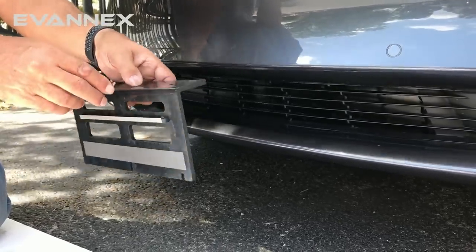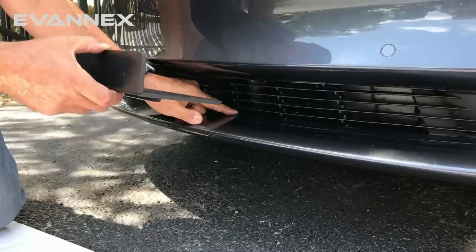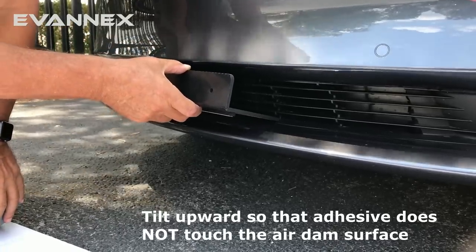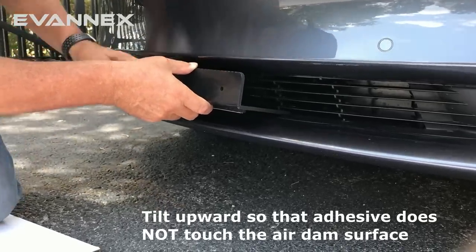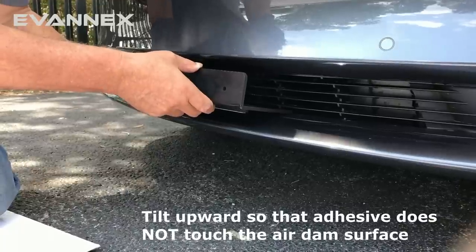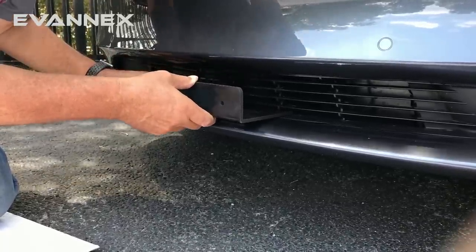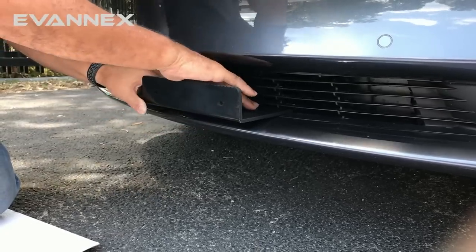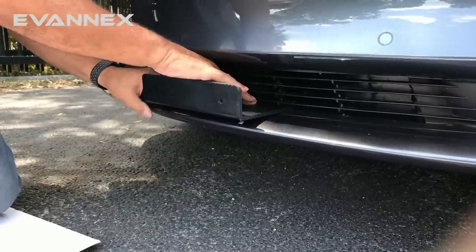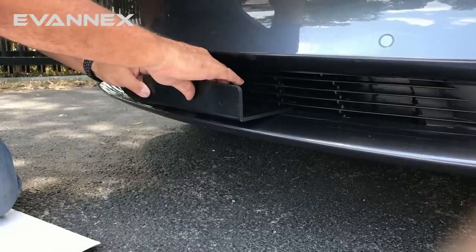As we did in our dry run, take the lower angle bracket, make sure we're lined up to the center, tilt it upward so we can slide it in without touching the adhesive, and line it up with the support brackets as you see here. Once it's lined up, push it in to make sure it's in as far as it can go, let it slide in, then lower the bracket down and press on it strongly toward the back — and it is done. As you can see, it isn't going anywhere.